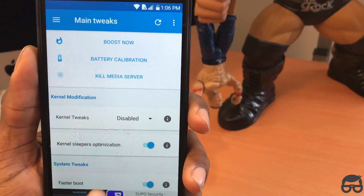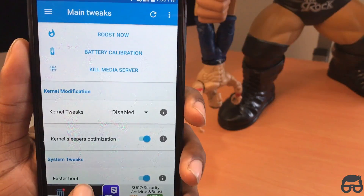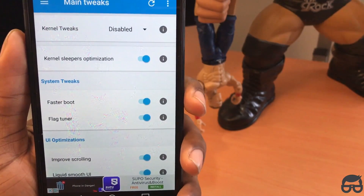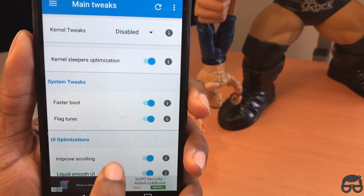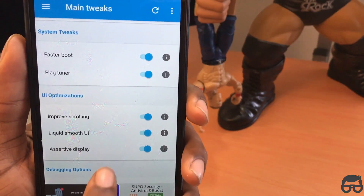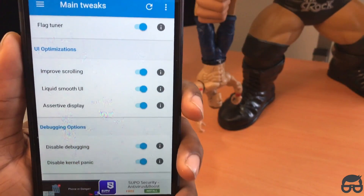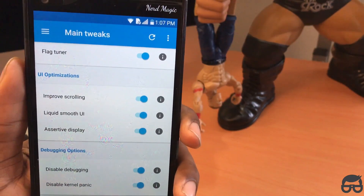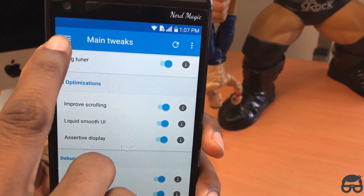First, kill meteor server. Kernel sleepers optimization: on. Under system tweaks: fast boot enable, flag tuner enable, improve scrolling enable, liquid smooth UI enable, assertive display enabled. Under debugging options: disable debug and enable, disable kernel panic enable. That's it for main tweaks.